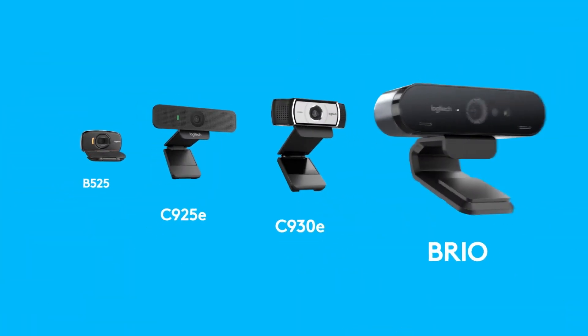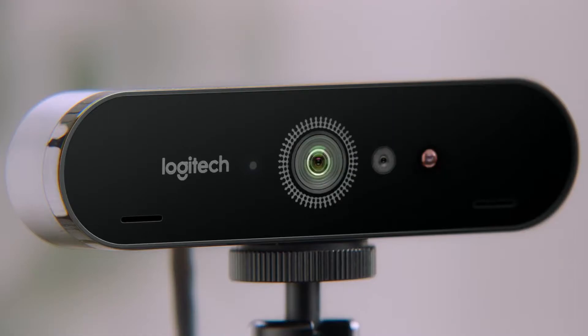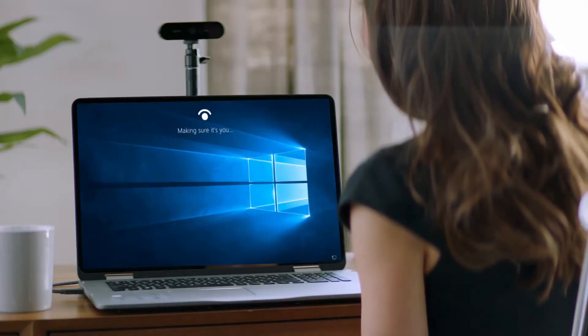The last thing I'd say is that we're also the world's leader in webcams. We've got a wide portfolio of products and our flagship is the Logitech Brio — it's a 4K webcam, and of course it's got Windows Hello. So it's really setting the gold standard in terms of what a high-end webcam should give you today.